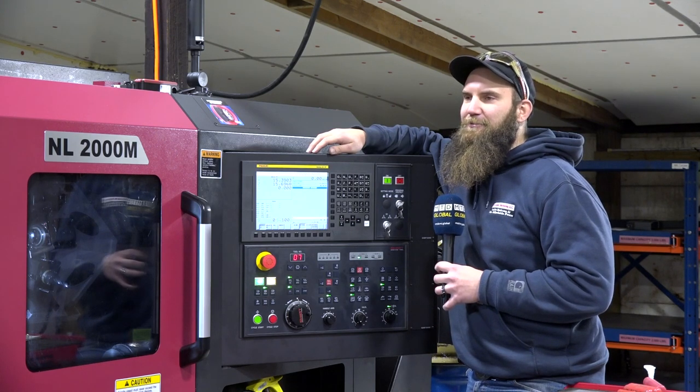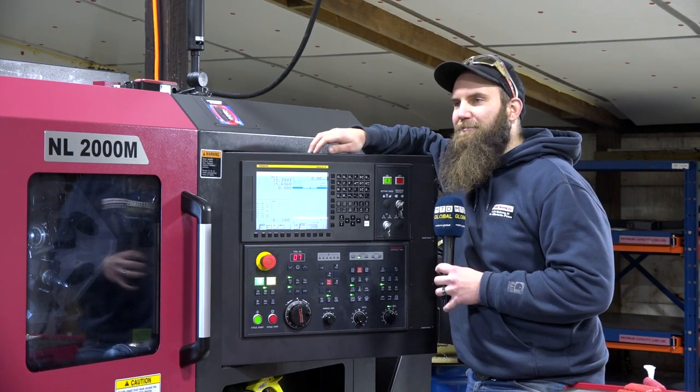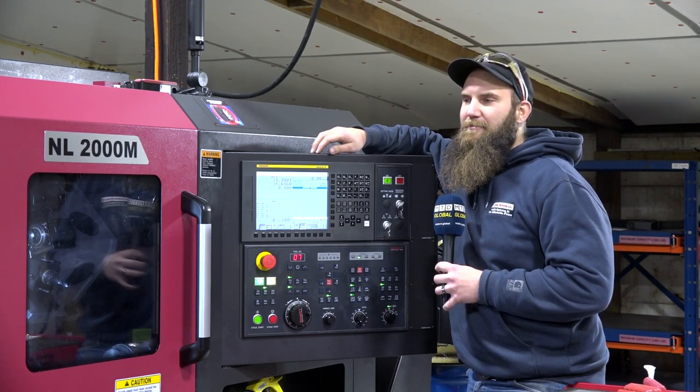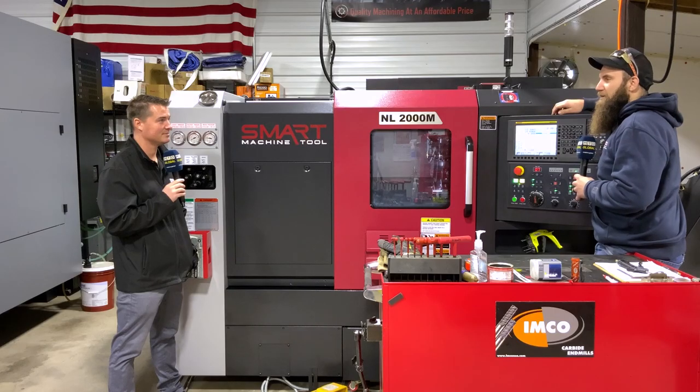I don't want the old days of going five inches a minute in steel — I want to hammer it out and keep on going. The name of the game with bringing manufacturing back here is to compete, and speed is the only way you're going to do it.